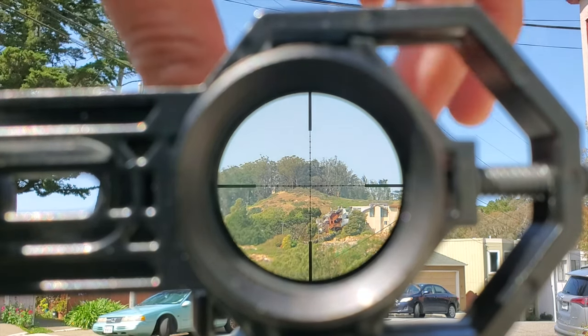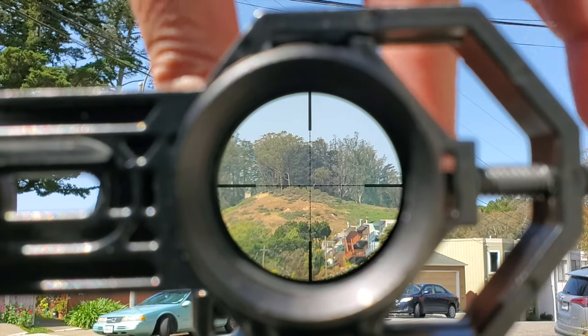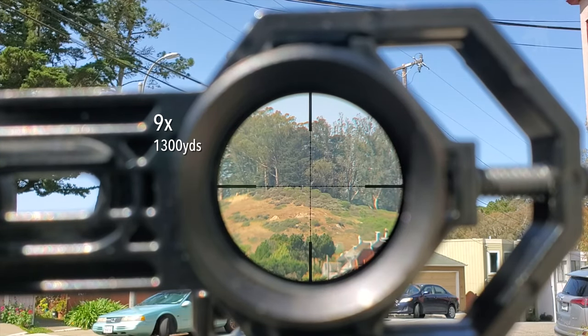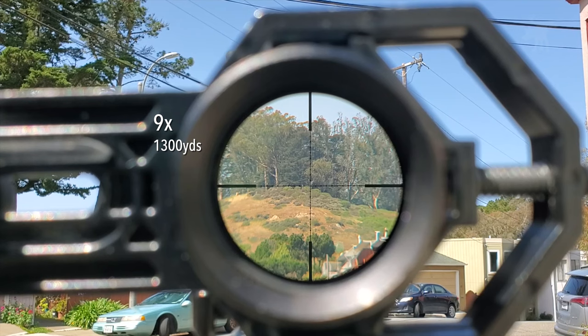Let's magnify up to its highest power setting of 9. I notice there was no shift in point of aim, which is good, and no significant shift in eye relief — everything is still in focus. The eye box is actually really good and very forgiving at its highest power setting. Note that there is a white object just to the left of the center reticle — that is a 36-inch steel trail marker sign, which gives a good indication of what a steel target would look like at this distance.